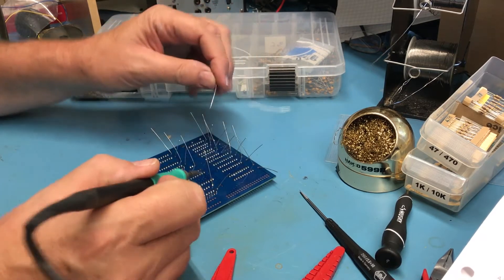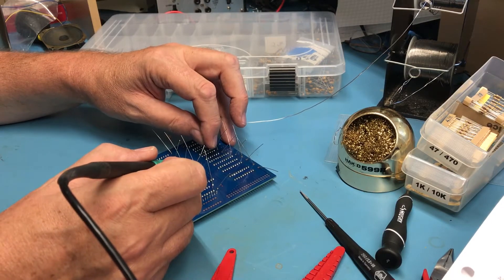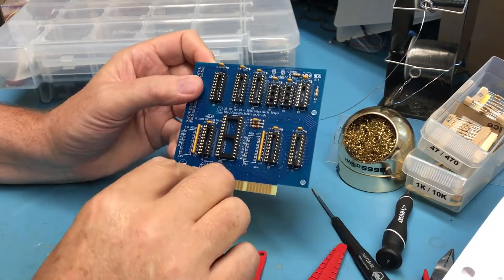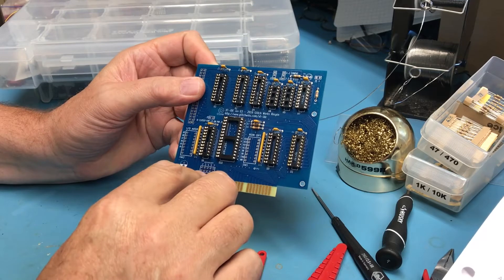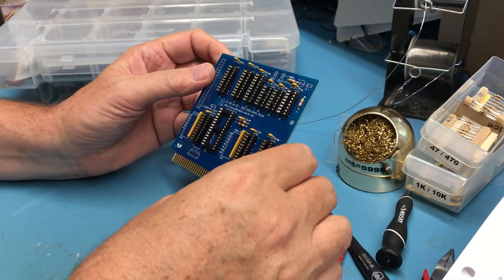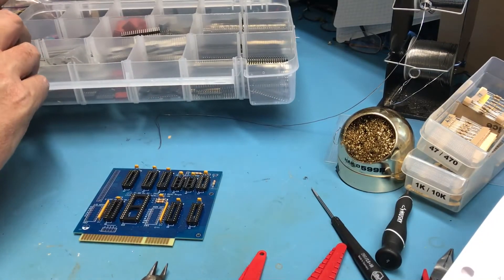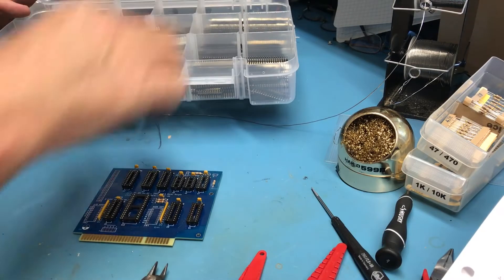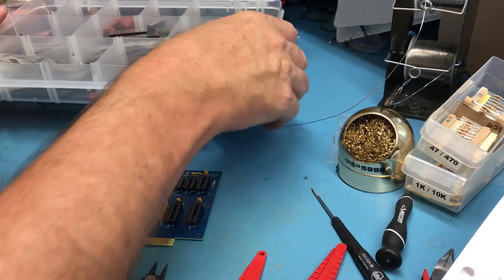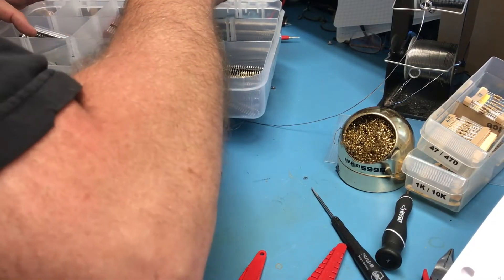I won't bore you with that soldering. So we move on to pin headers. There's a dual 5-position header down here that isn't used — apparently the interrupt isn't used, but I'll go ahead and put a pin header in it. There's a 2-position and two 3-position headers on the board, and one there at a jumper for +5V. In the sea of stuff I have, I should find sufficient headers to do this.